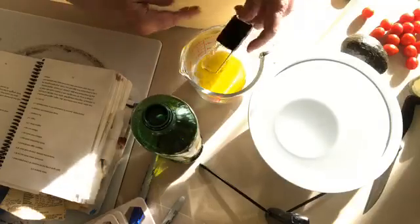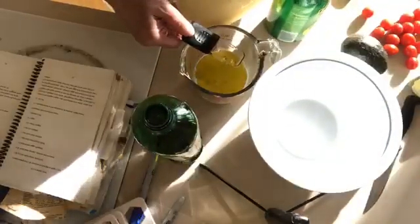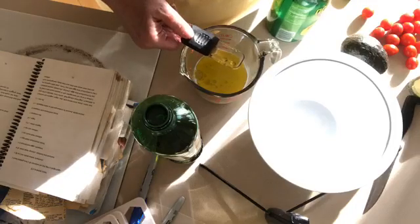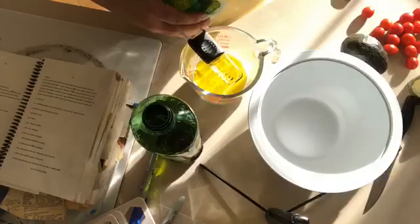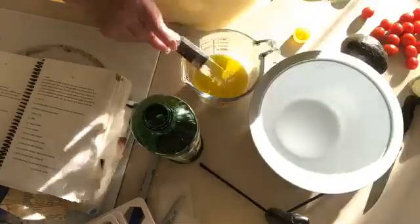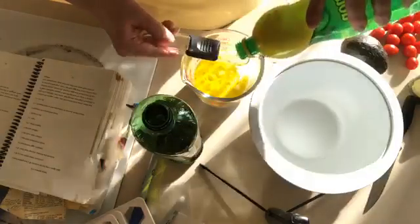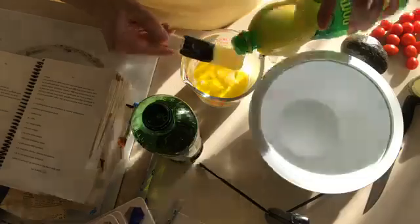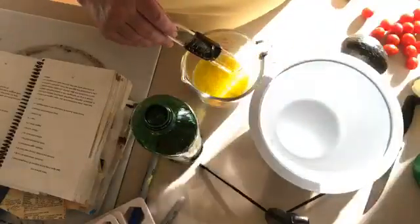Then two tablespoons of lemon juice. Let me get this open one-handed — there we go. Okay, let's get the rest of that oil out. That's two tablespoons of lemon juice.